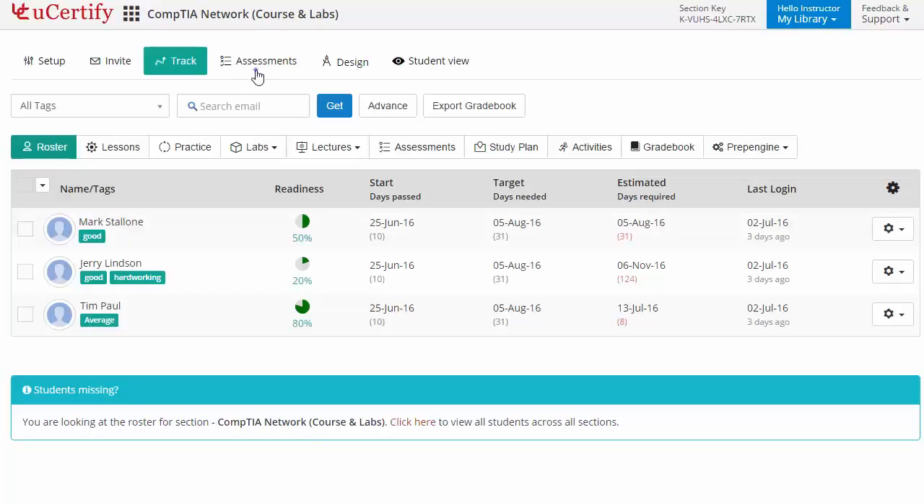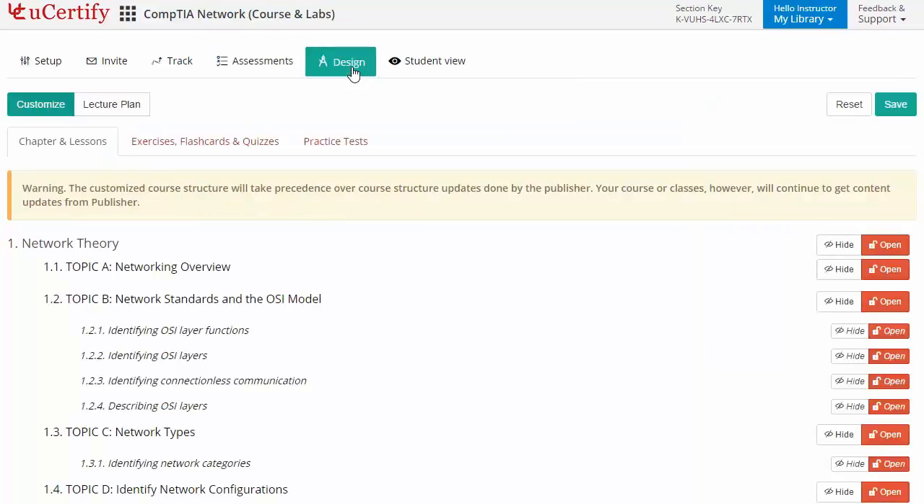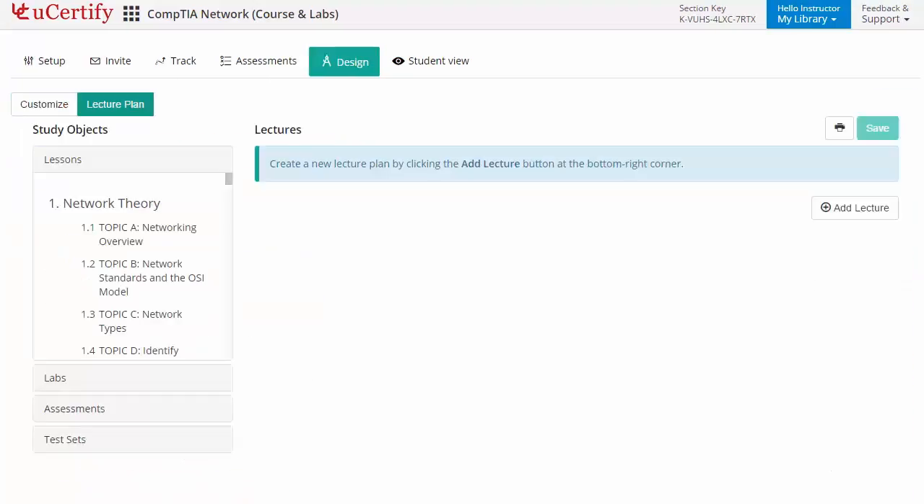Instructors can also create assessments for their students to analyze the level of understanding in any particular topic. They can even customize lessons, flashcards, exercises, quizzes, and practice tests, and can also create lectures for their students across sections to provide a comprehensive learning experience.